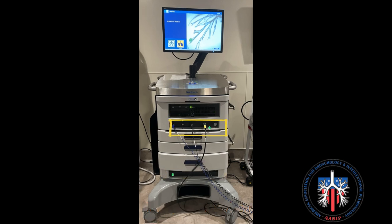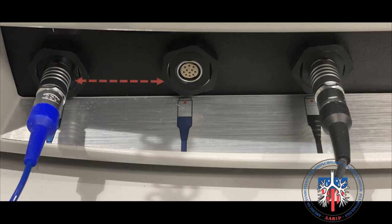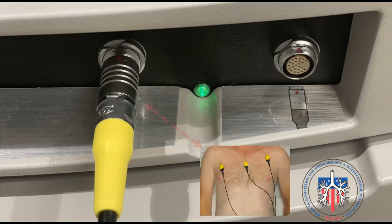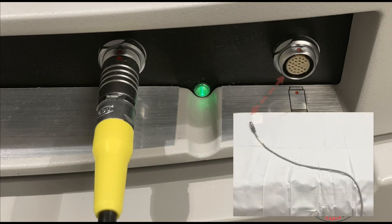Next is cable attachment. The blue extended working channel cable is attached at either of these two locations. The black locatable guide cable is attached here. The patient sensor cable is attached here, and the location board cable is plugged in here.